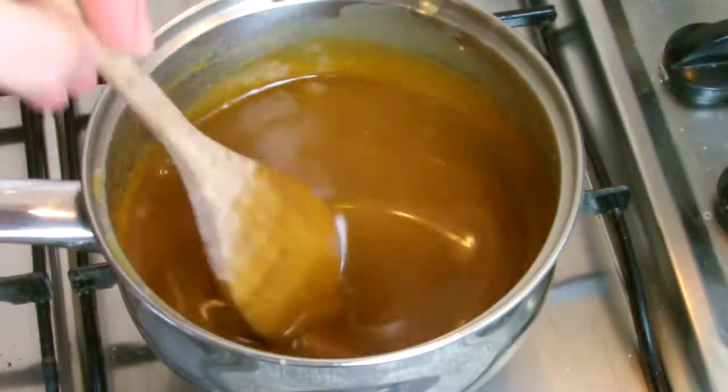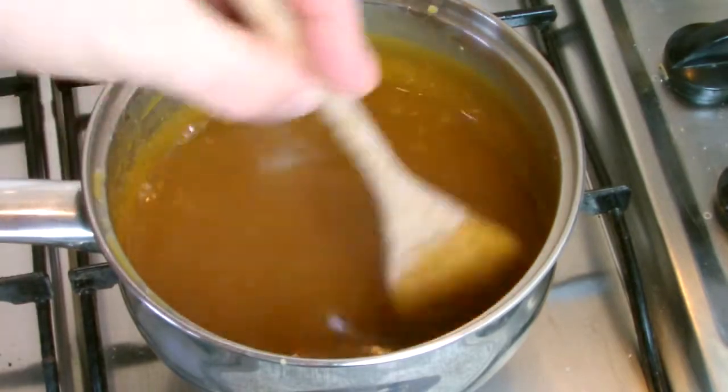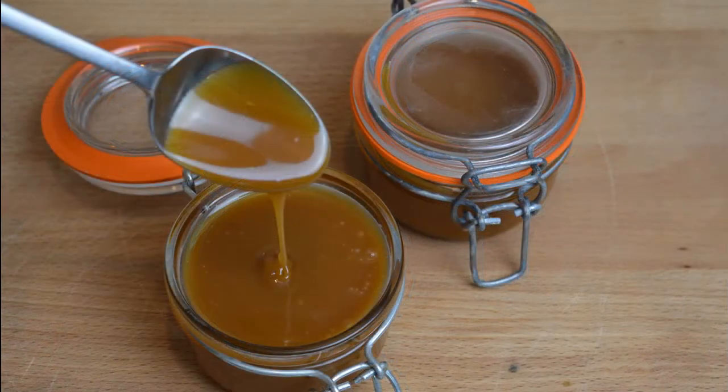Whilst the sauce is cooling down, stir at regular intervals to stop the components becoming separated. Transfer the butterscotch sauce to a suitable container and then store until ready for use.